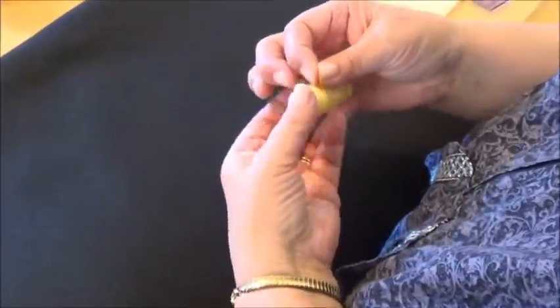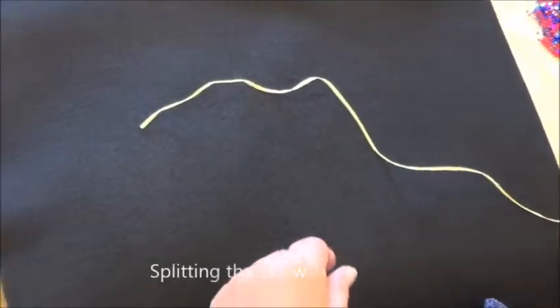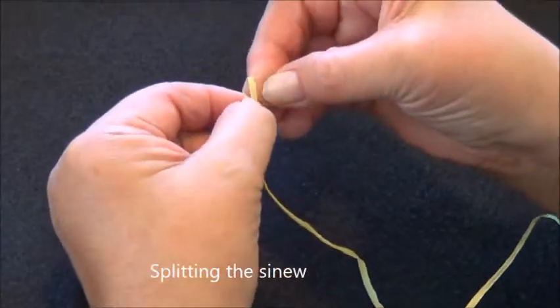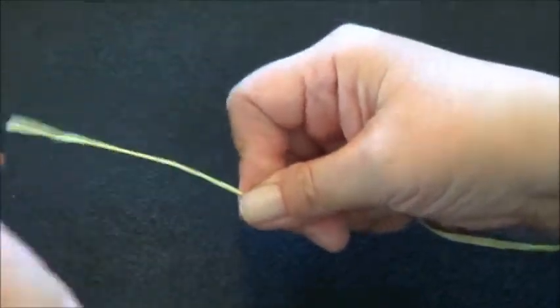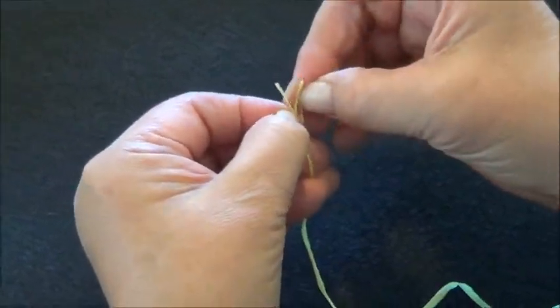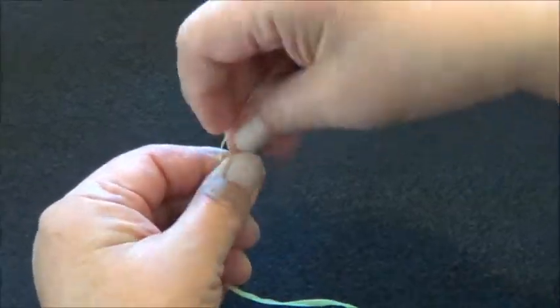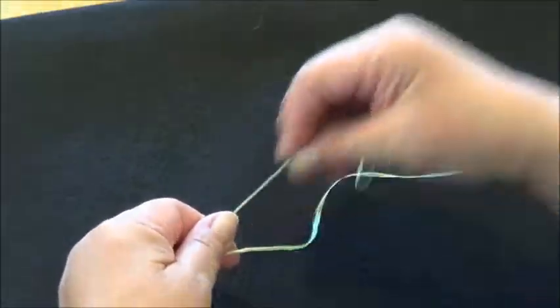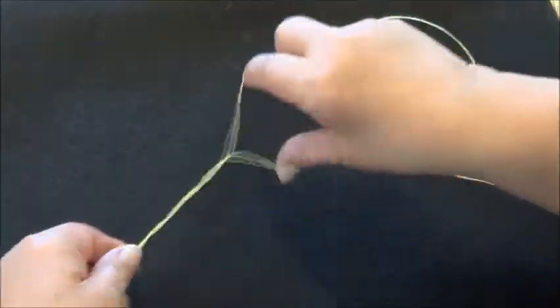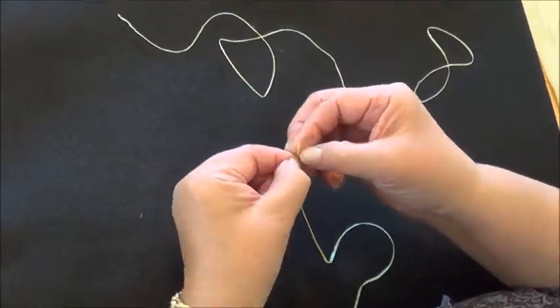I want to show you how to strip this material. Some people don't know they want to sew the whole thing, but you need to split it down. This is a simulated material — a fake, simulated intestine. When we split it, you have to split it down otherwise it's way too thick. We don't get to work with real intestine very much, because this is what they're going to be using to teach the kids. They need to know to split this down — that's the first step.